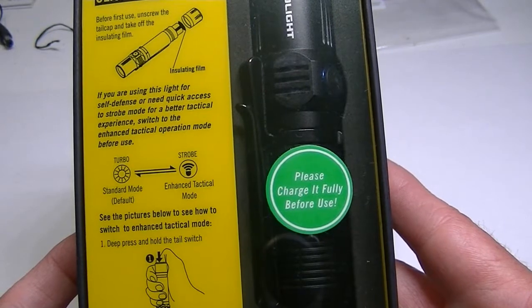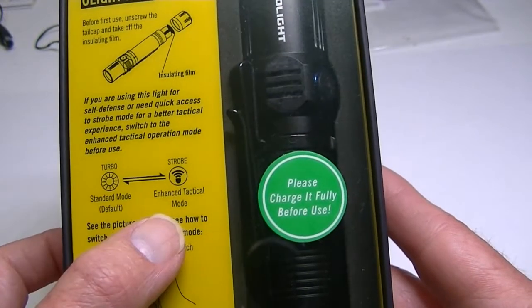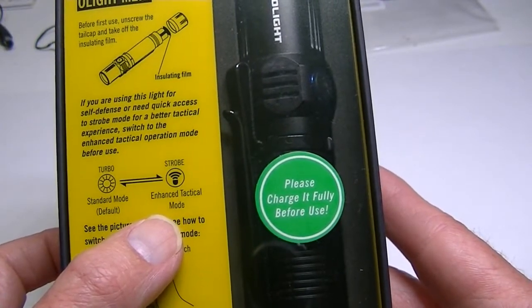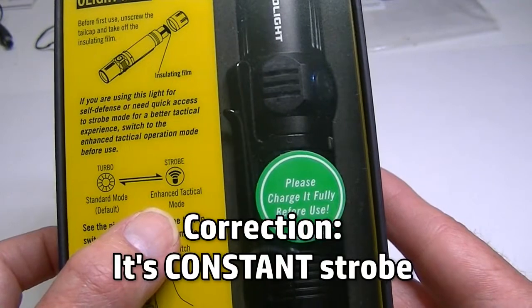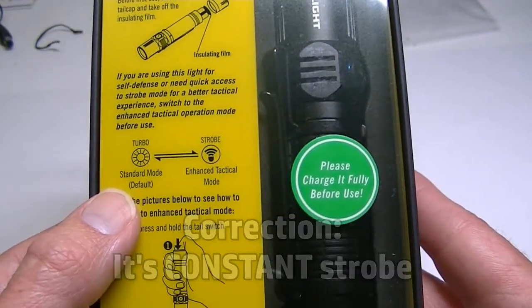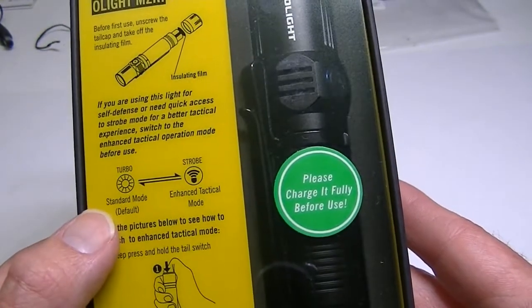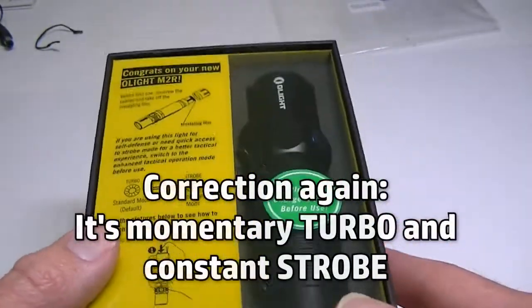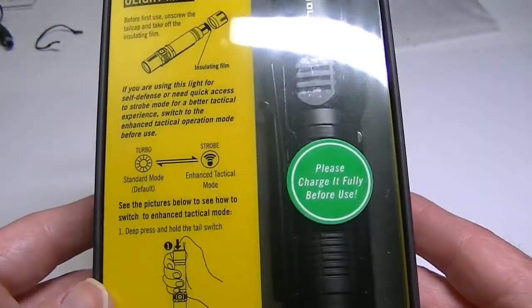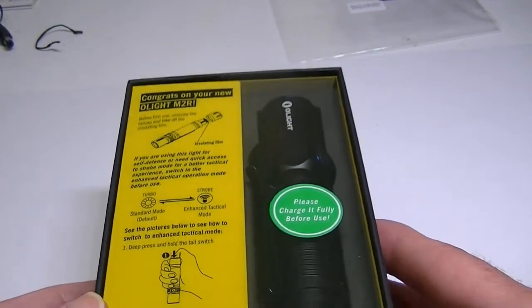It is a tactical light and has a switch on the bottom and a switch on the head. There's a way to change it from standard tactical mode to enhanced tactical mode. Enhanced tactical gives you momentary strobe, which is something you don't often see. With the tail switch you can have either momentary turbo or momentary strobe, and they explain the two ways to switch between them.